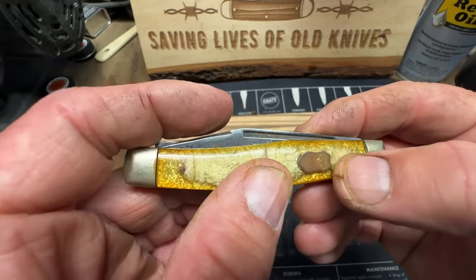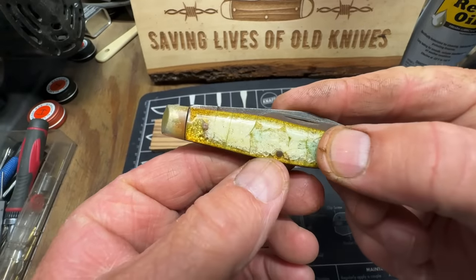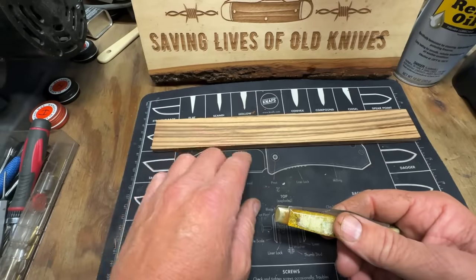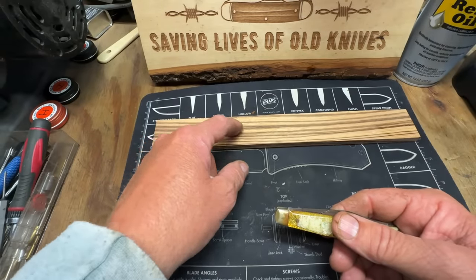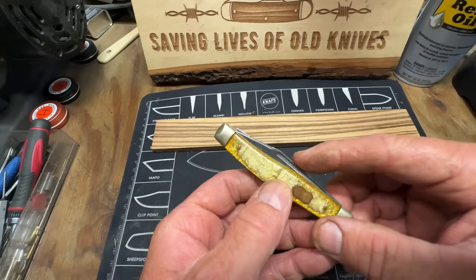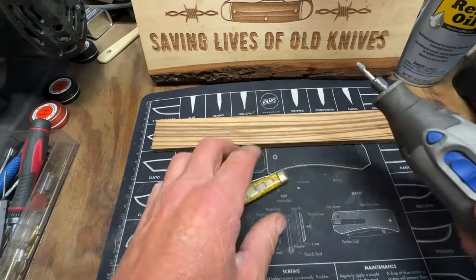So what we're going to do — we're going to try to grind these pin heads down a little bit to try to help us get one of these scales off, to use as a model. We're going to lay the scale up here and trace around it, and then cut it out with my bandsaw. We're going to try to grind the heads down with my Dremel tool.